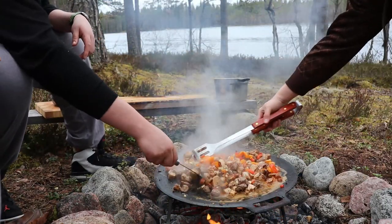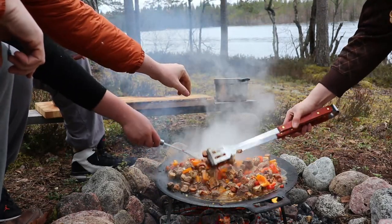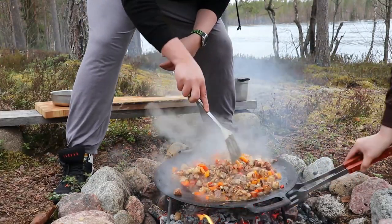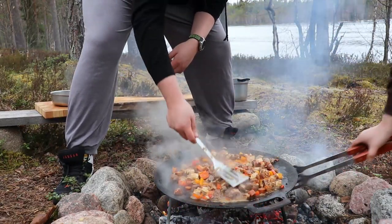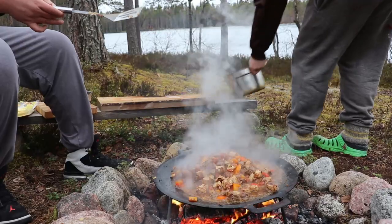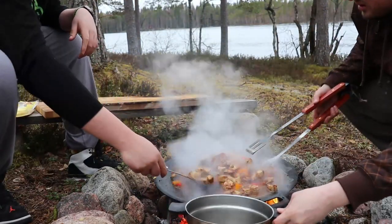Some people would boil potatoes and add them here, but at this point we don't have any more space. So what I'm going to do is take the meat out right before the beer is fully consumed and then cook the potatoes in that juice to give them more flavor. After adding the beer, this has been cooking for about 10–15 minutes. The beer and meat juices have completely mixed into a bit of a thick sauce, and it's perfectly ready to eat.